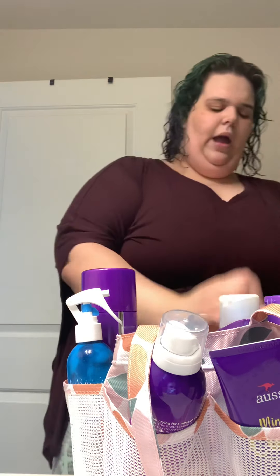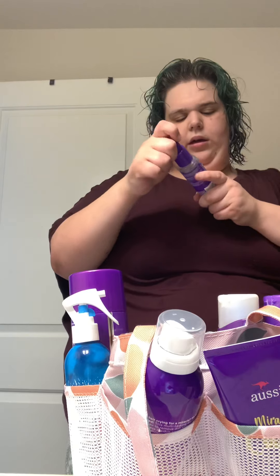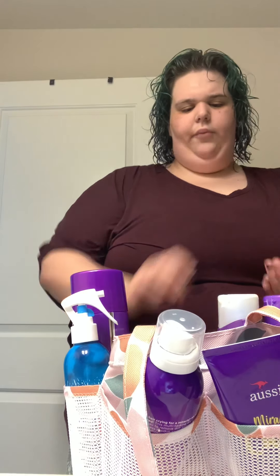Then I take my fingers and just kind of rub it in. Then I go to using the curl defining oil — I love this stuff, I've used it forever because it leaves my hair really smooth and curly. I just kind of scrunch my hair in the oil; you don't have to rub it between your fingers, just scrunch it through the hair and do the other side.